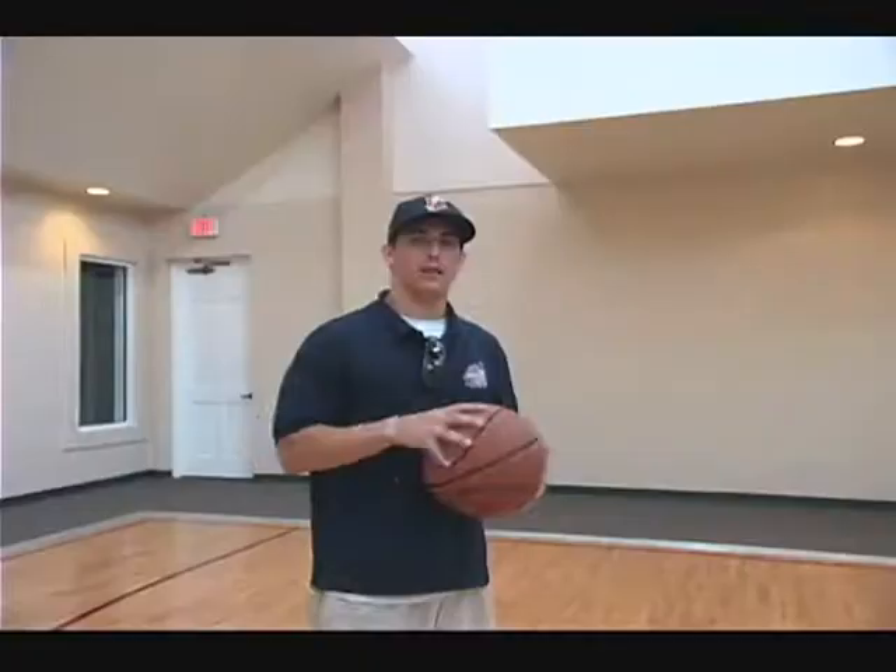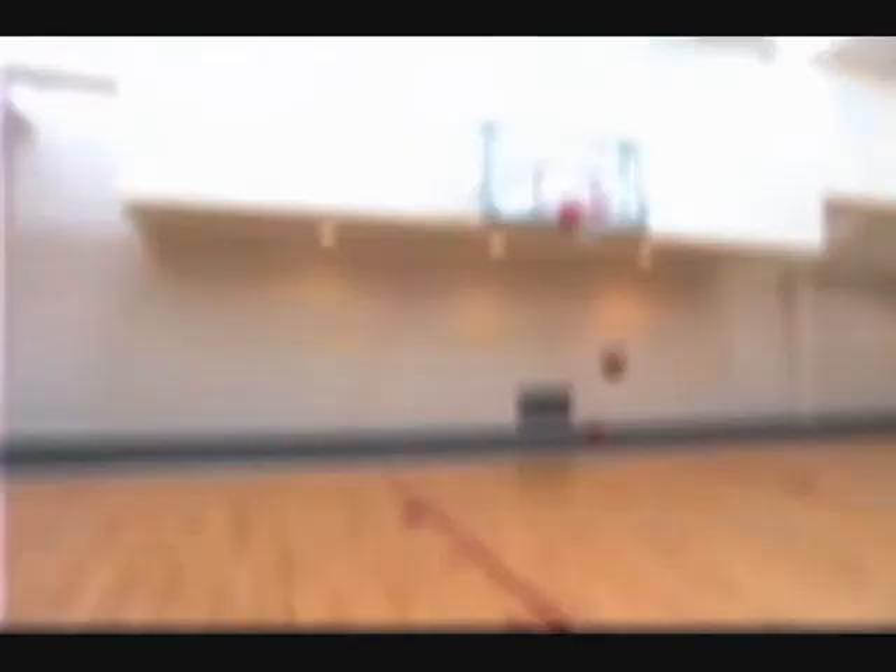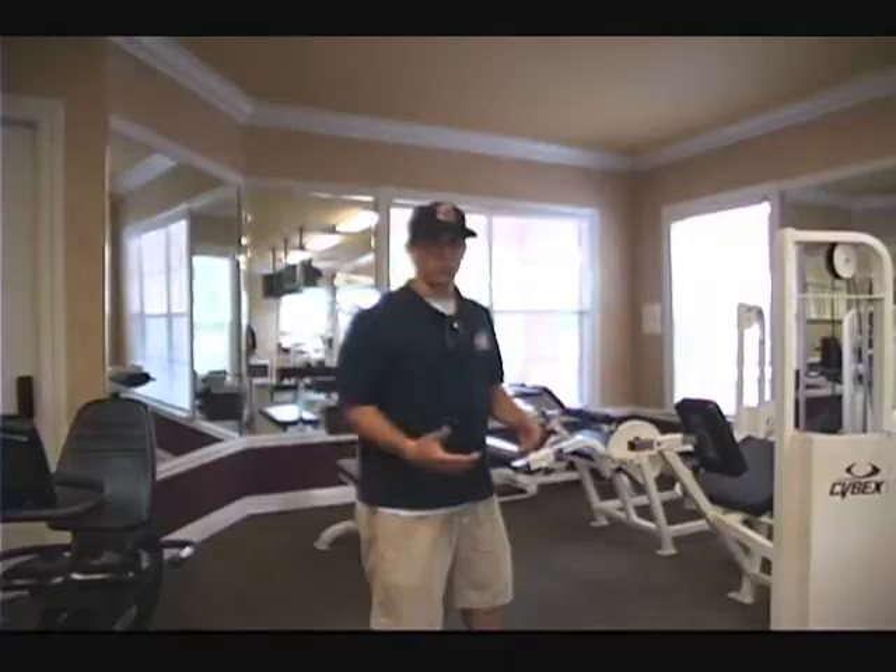Here we have the indoor basketball court and our weight room. This is where we like to have fun after work. Here's our weight room — it's not huge, but it still gets the job done. The best part about living here is I never have to pay for any movie tickets anymore.